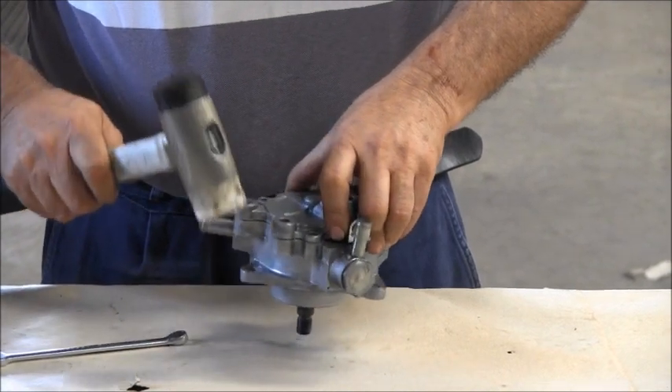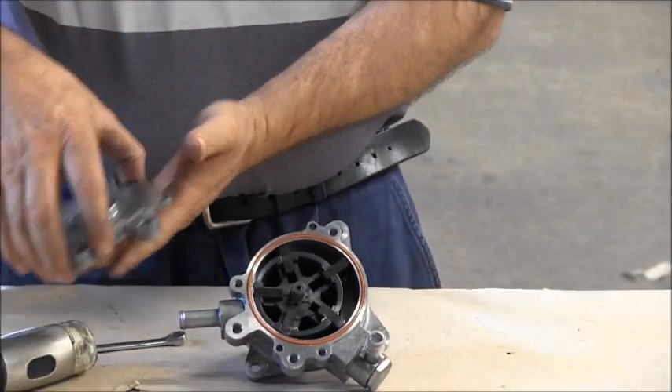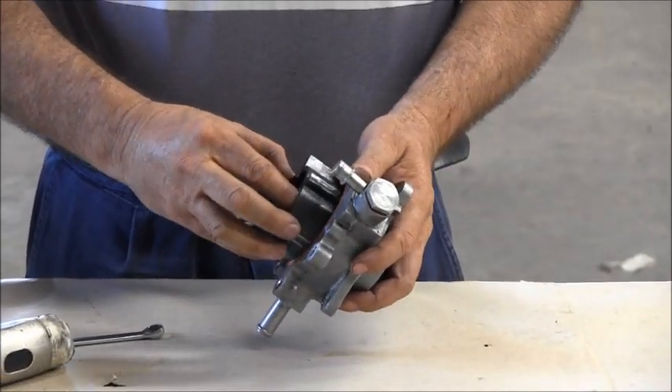Using a rubber hammer, tap the housing to separate it from the rear cover. The rotor and vanes can now be pulled off the shaft.